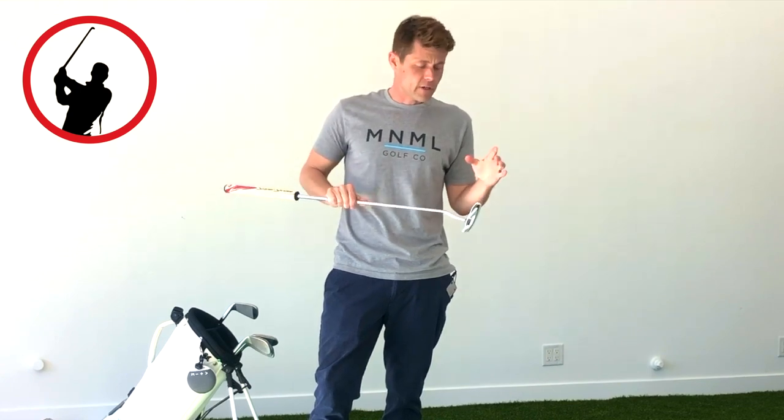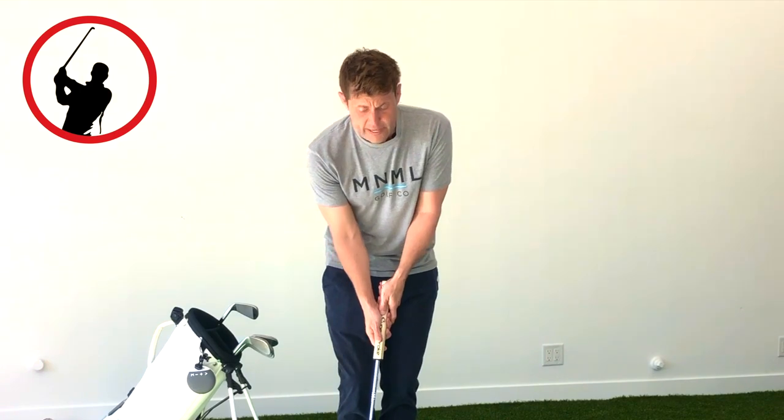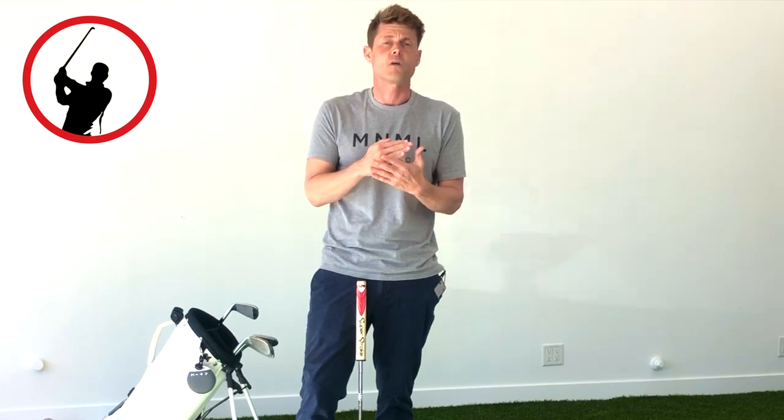Karen asked me about some drills, some things she could work on in her putting. The number one thing I want to say is that we don't know how good of a putter you are with your original putter and your current putting stroke. We don't know how good you are right now. The reason we don't know is because the majority of golfers don't fully focus on their intention when they're putting. If you're not fully focused on your intention, then we can't see how good you can be.